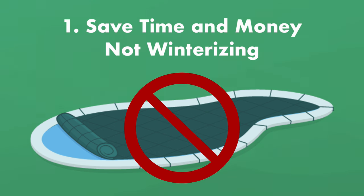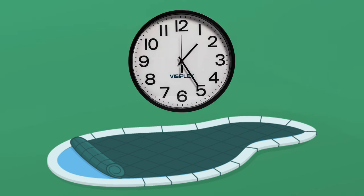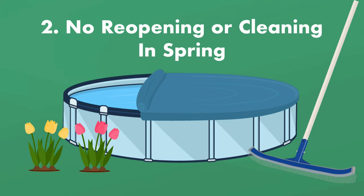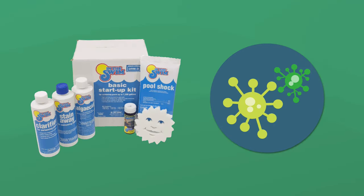Closing your pool for the winter means buying lots of supplies like winter covers, safety covers, winter chemicals, and water weights — not to mention the time it takes to close, winterize, and install everything. Two, you don't need to reopen or clean up your pool in the spring. Leaving your pool open year round means not worrying about pool opening expenses and headaches.